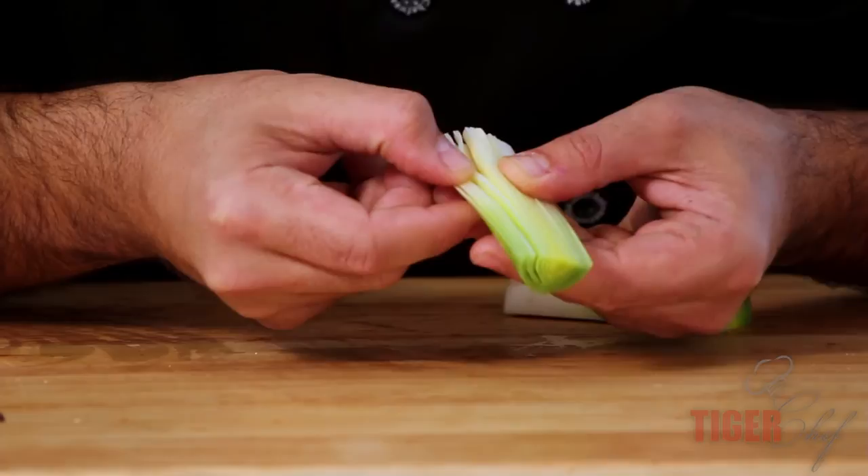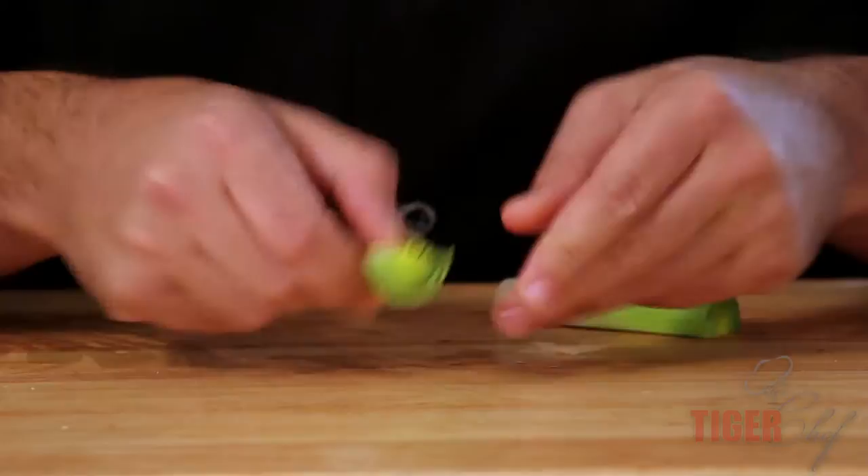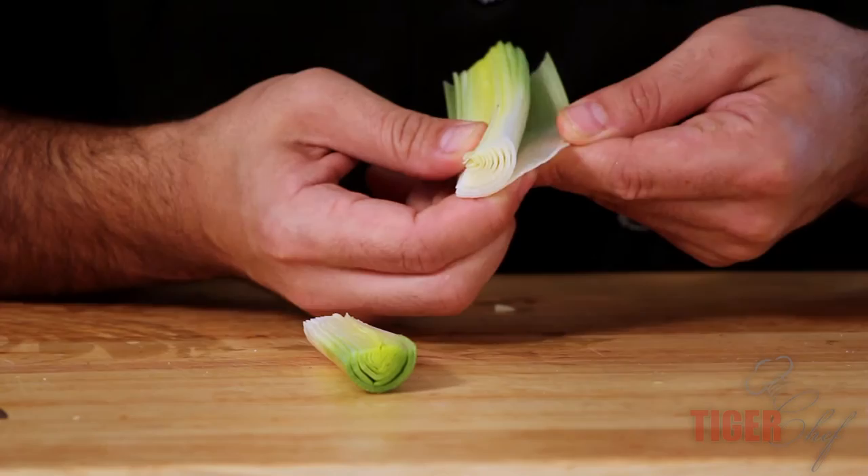Leeks can have a lot of dirt inside, so I'll give them a quick brush through just to double check there's no dirt. They're usually clean, but sometimes you'll find dirt inside, especially when you get closer to the top portion up here.